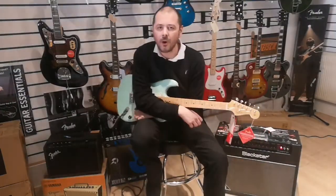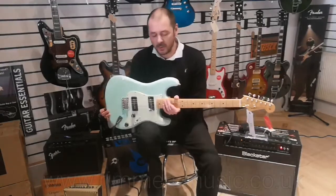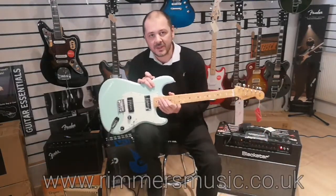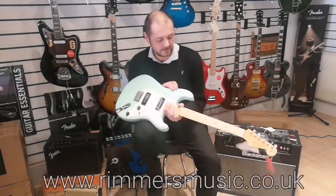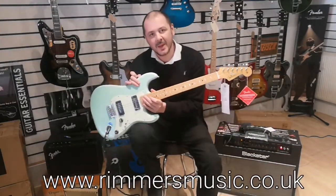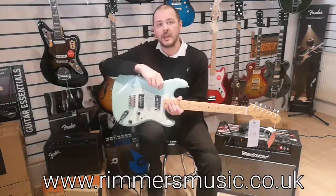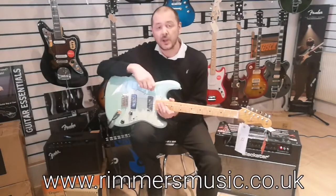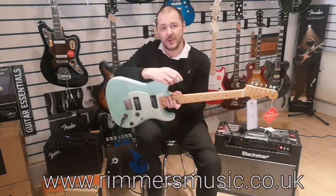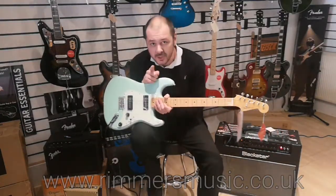All right, there you go. So the Fender Noventa Stratocaster — beautiful guitar, and something a little bit different. Thanks for listening. This is available right now; the link will be in the bio. Check us out at rumorsmusic.co.uk. I've been Kev — thanks for listening, I'll see you again soon.